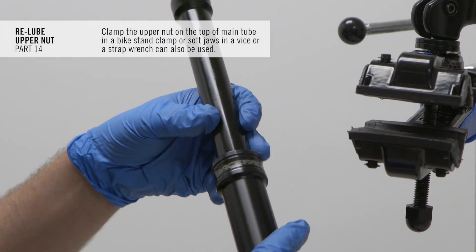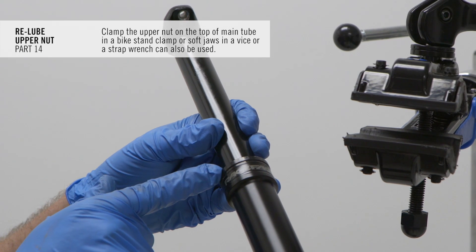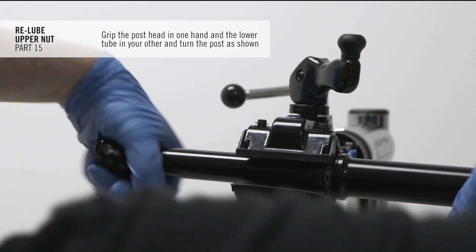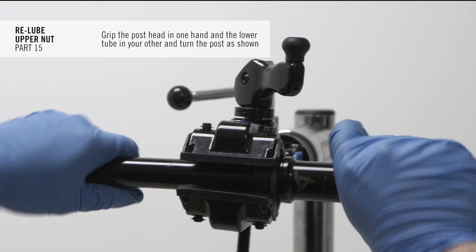Clamp the upper nut on the top of the main tube in a bike stand clamp. Soft jaws in a vise or a strap wrench can also be used. Grip the post head in one hand and the lower tube in the other, and turn the post to unthread it from the upper nut assembly.